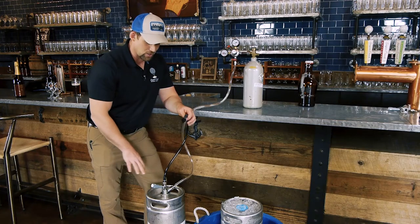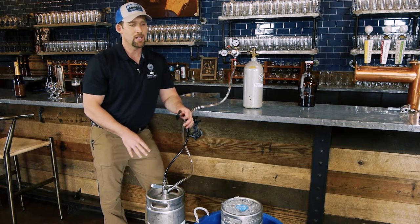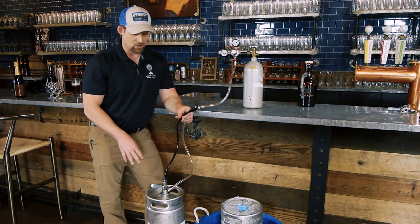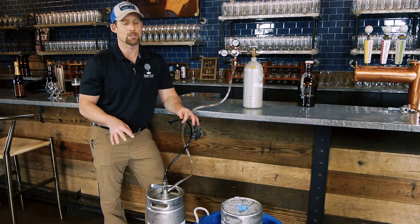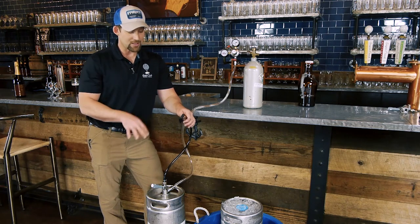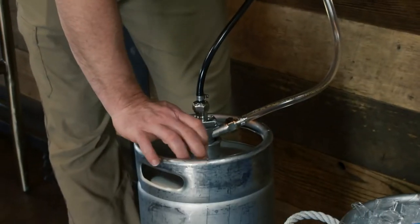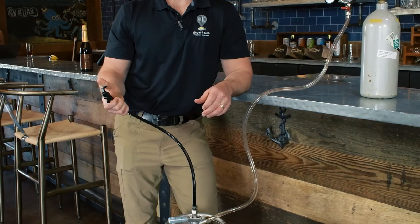Once you're ready and your keg is nice and cold — whether you have air or CO2 on it, it doesn't change how foamy it's going to be. It really has to do with how cold you get the keg, and they're all designed for around 36 degrees. So keep that in mind. Once it's ice cold and ready to go, depress your lever and then use your party faucet to fill up your beer.